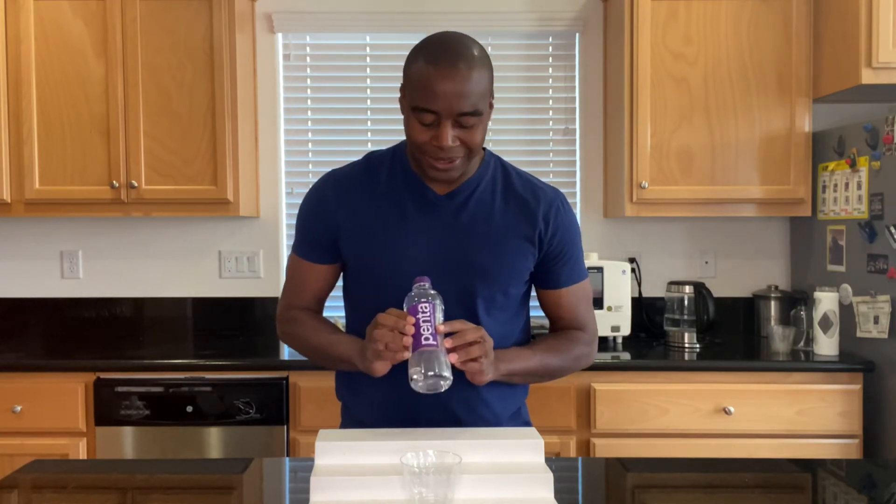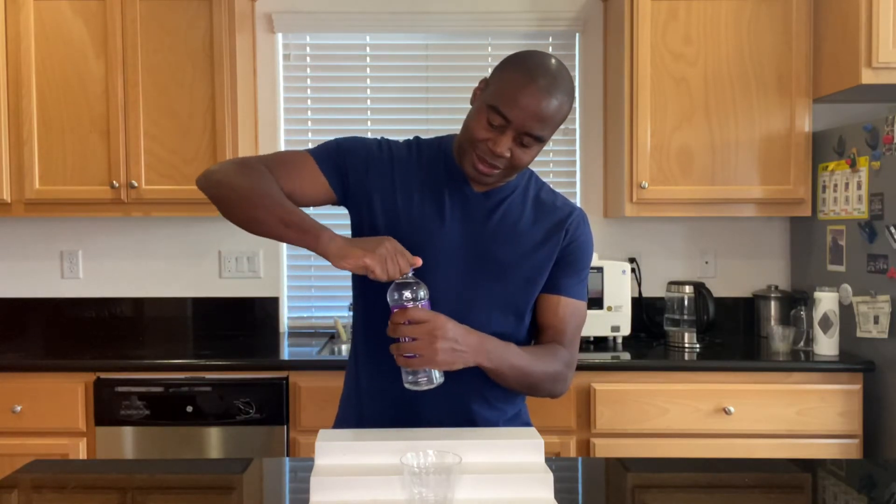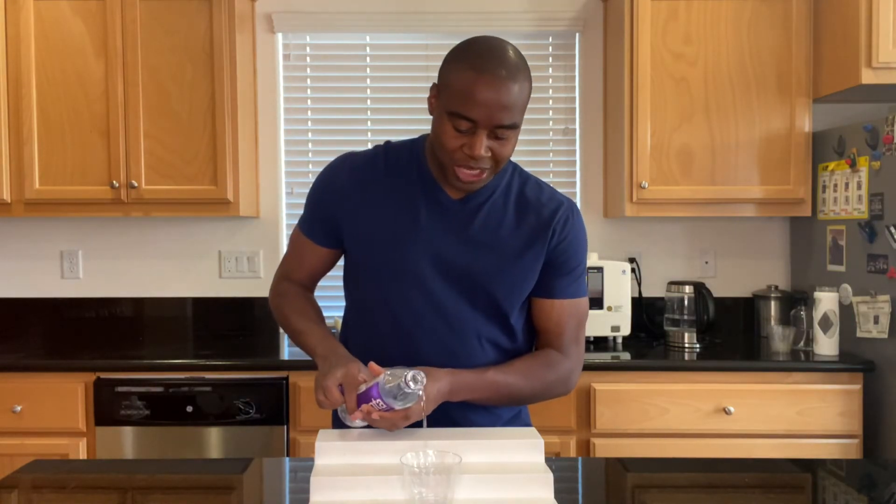Today's video, we are doing a pH test on Penta Ultra Purified Water. Let's go ahead and get this opened up. And we are going to use these pH drops.